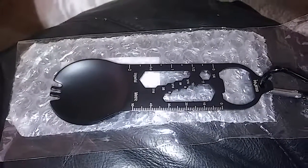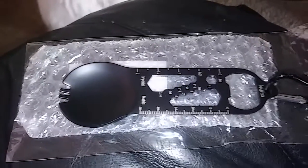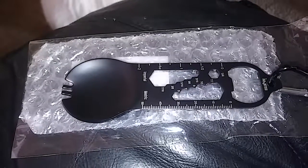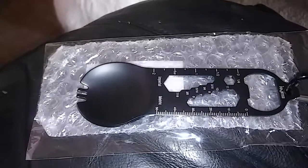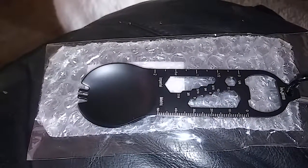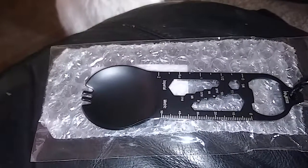Hi guys, today I am reviewing this iMustech 11-in-1 multifunctional tool: spoon, fork, bottle opener, bit holder, wrenches imperial and metric, US and metric ruler, carabiner, flathead screwdriver, nail puller, and outdoor tool.